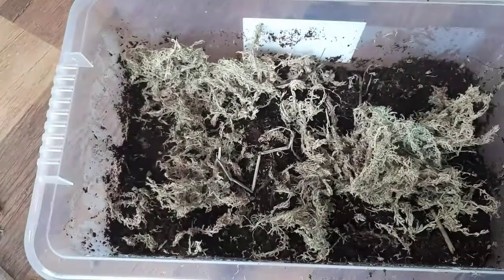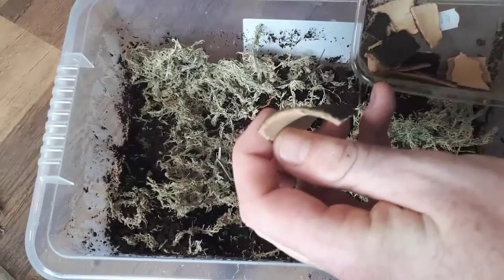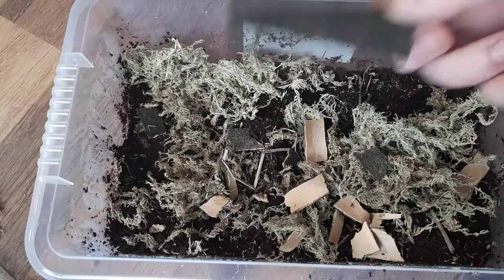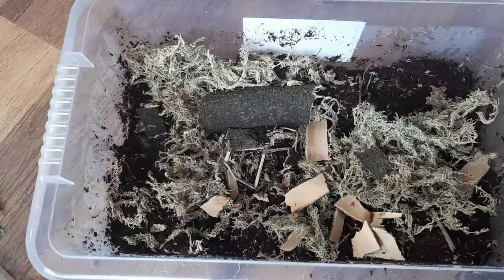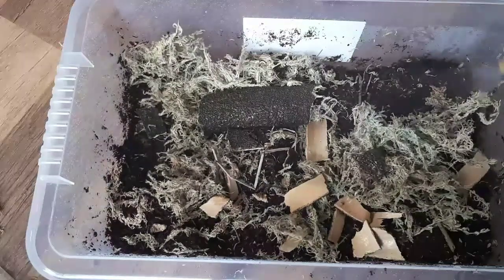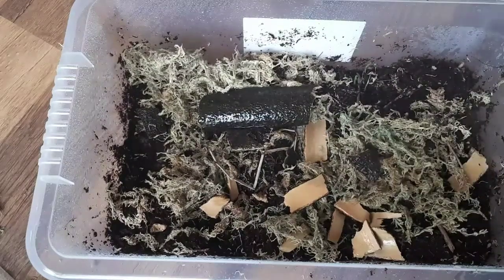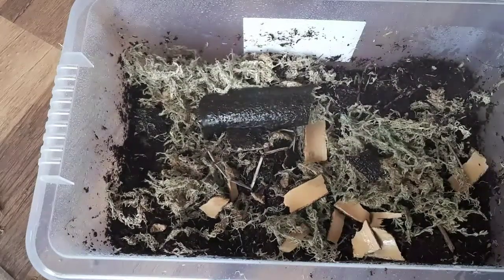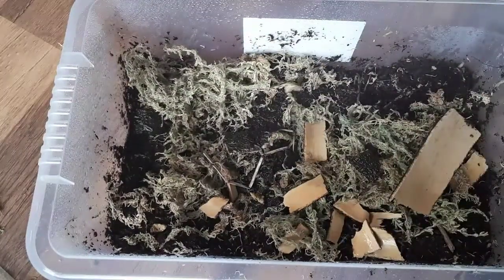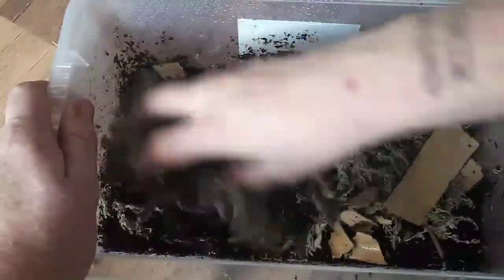Then a little bit of decaying wood matter — I've always got one big slightly arched piece and the rest just goes all the way around, then the big slightly arched piece gets dropped in on top. The next step is to just spray it with water because the sphagnum moss will absorb an awful lot of water, and it'll make it a bit easier to mix up.